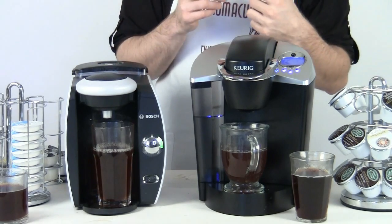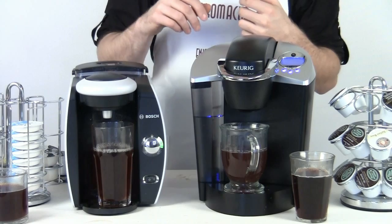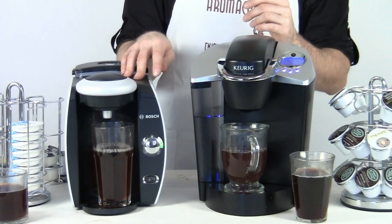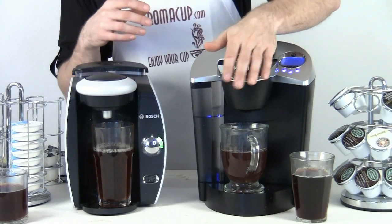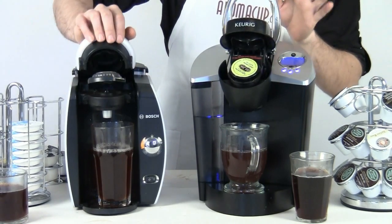You can check out some of our videos on Aromacup.com for some great recipes that you can make using the T45. So keep that in mind — if you like a lot of different drinks, you may want to check out the T45, because you do get access to all those different beverage types. But again, on the B60, you can still make a multitude of different beverages.